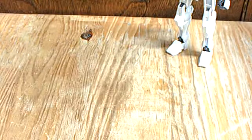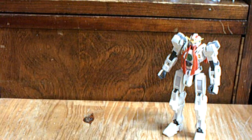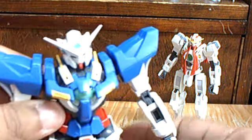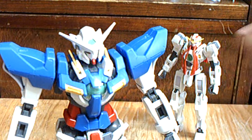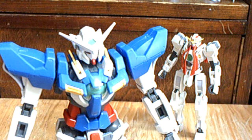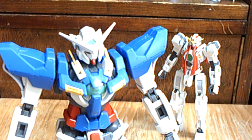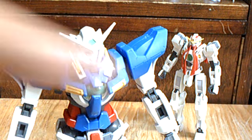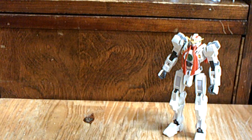Like, if I want to make it look like the Exia is in the foreground and the Natalee's in the background, I have the 1/100 kits to match so I could swap them out. It's just a photo thing.